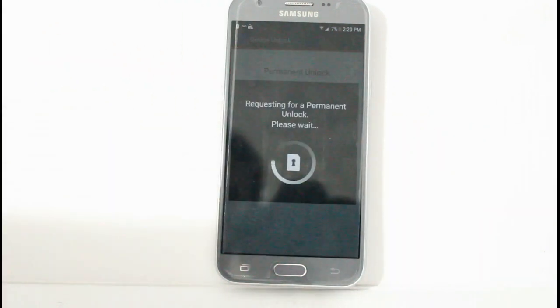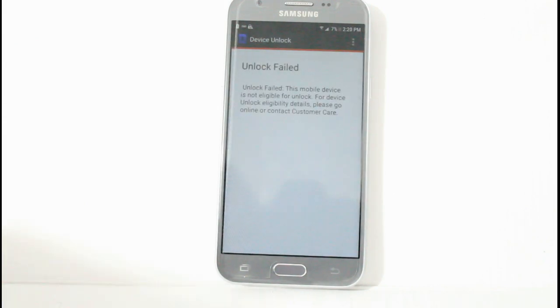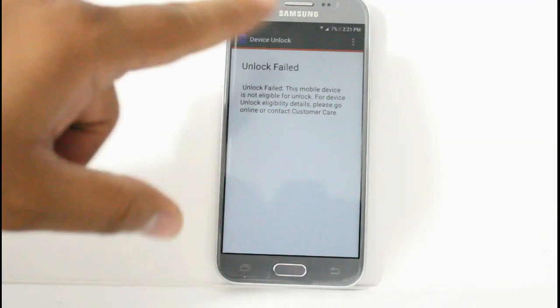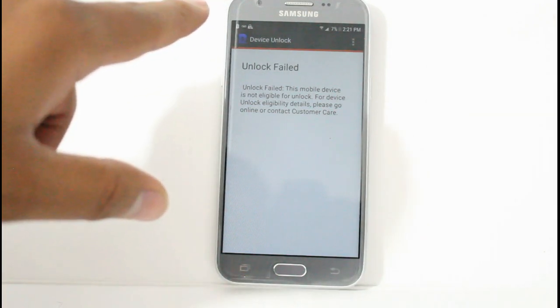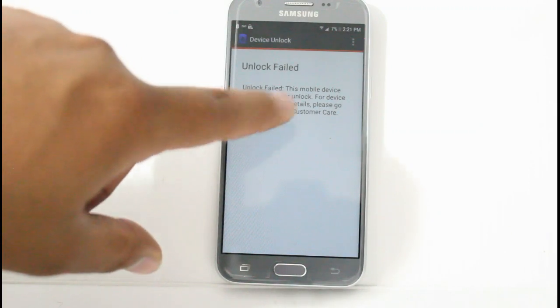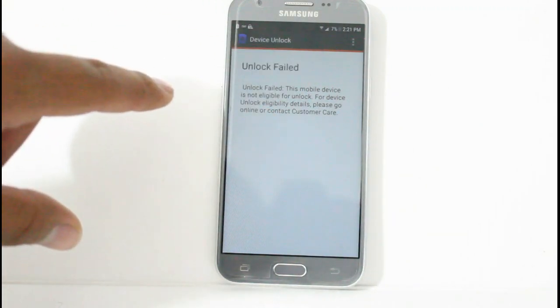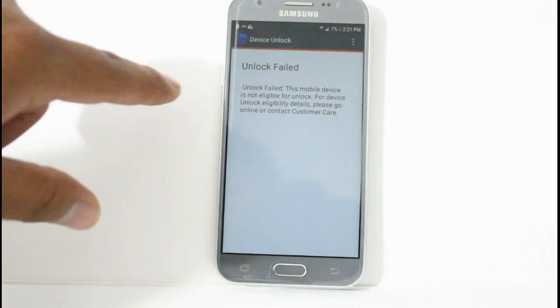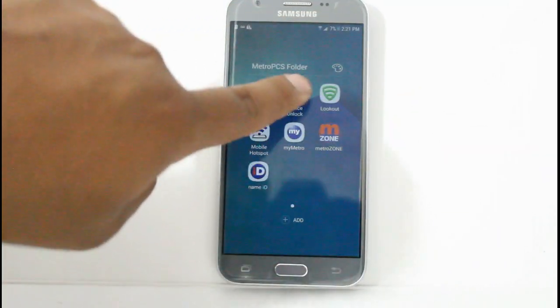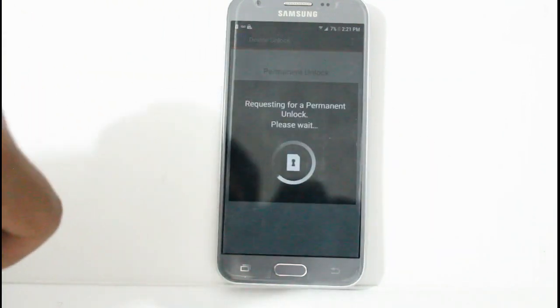So we're going to click Permanent Unlock. And — unlock failed. What this means is we got it to connect to the server, but I believe that this device has not completed the 90 days of service. That's why we get unlock failed. So we're going to try one more time to see.